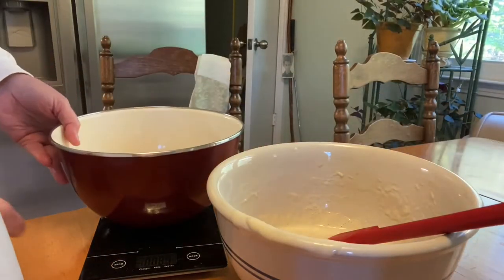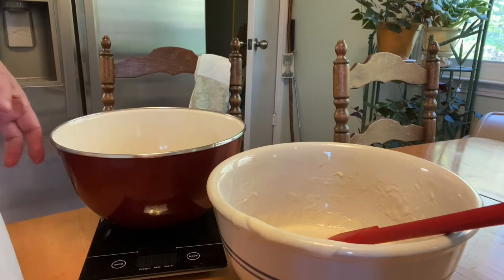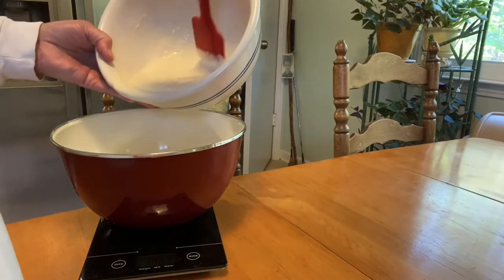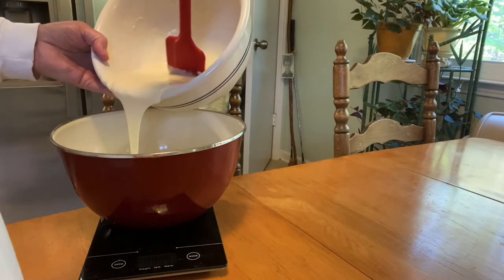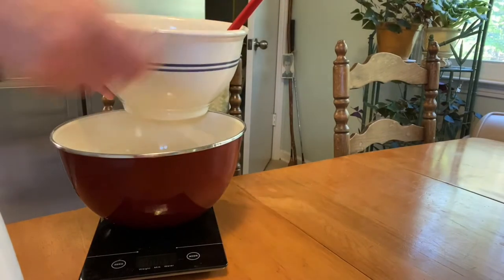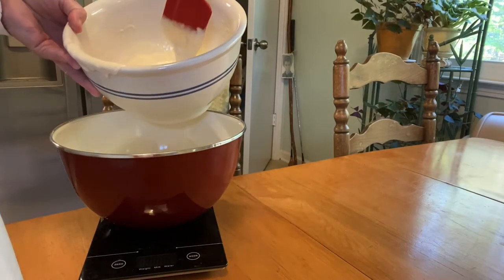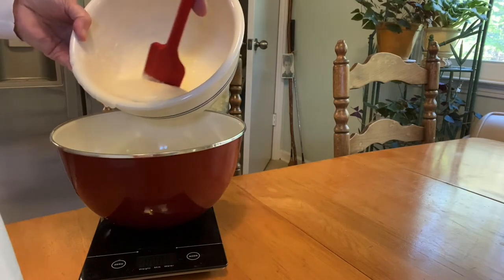Next thing I'm going to do is go ahead and take about 8 ounces and put it in my thin bowl. Remember, I wanted the thin bowl because it'll warm up more quickly in the morning. Let's start it out not at zero, so that's okay. This recipe is very forgiving so you don't have to worry about it.